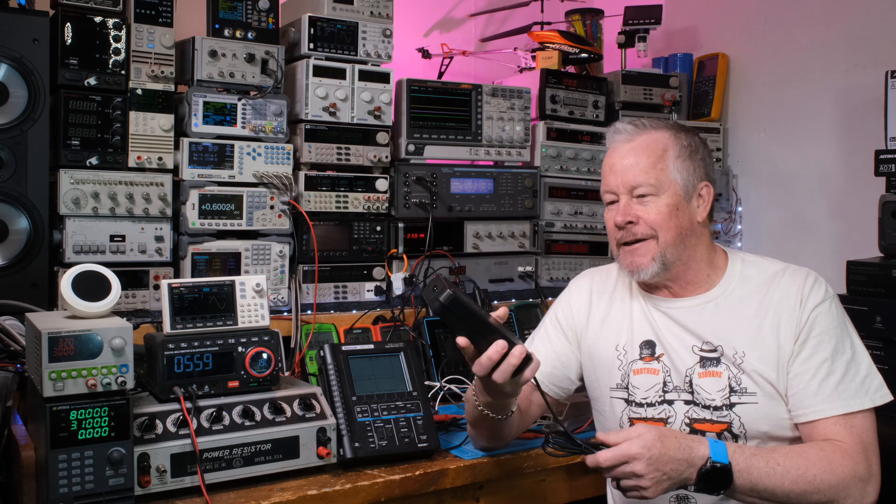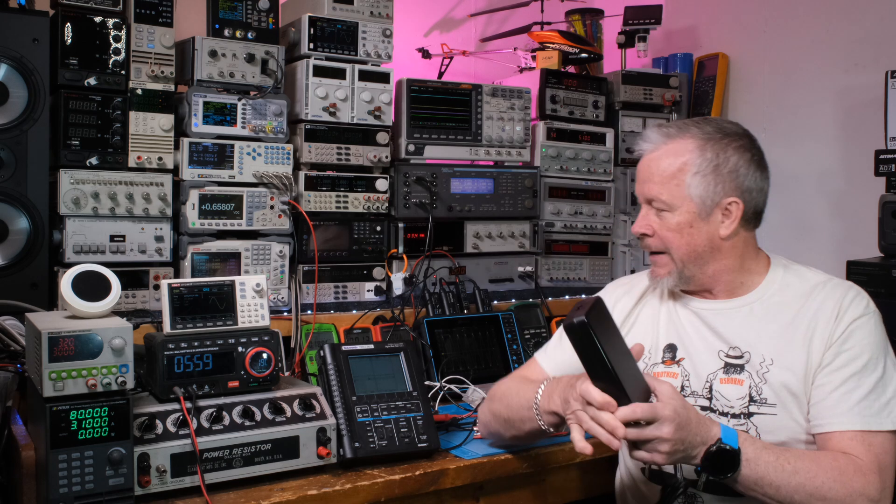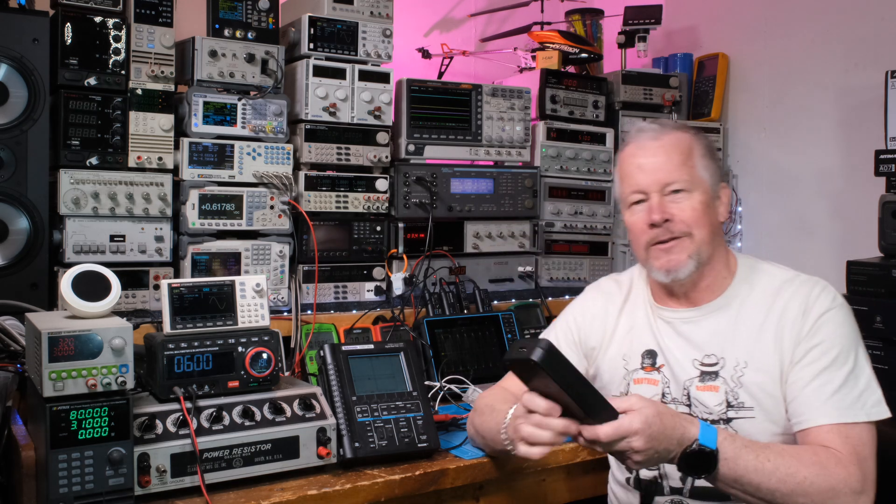We're going to do a quick video on the PowerSpy brick. We all wonder how good these things are. So, switching PowerSpy inside here because it's small, and this is what you get with the V3 mono block back here.